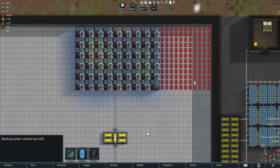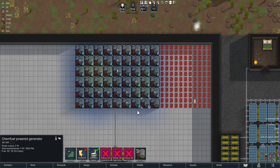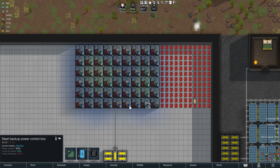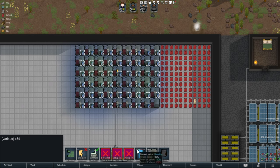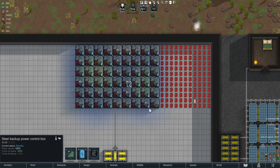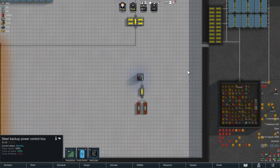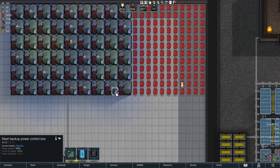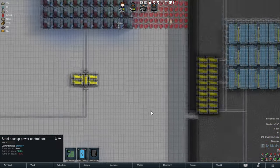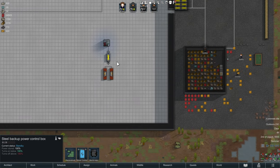Another thing I'd love to see is the ability to manipulate all the boxes at once, but you can only do it to the first one you select. If I select all of them and change a setting, it only changes it for one - it would be cool to mass-edit them. But I suppose you're not really going to have this many in a real base. You don't really need a battery with these because you can just turn your generator off whenever you're not using the power.